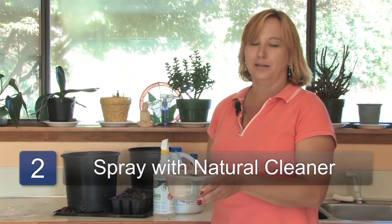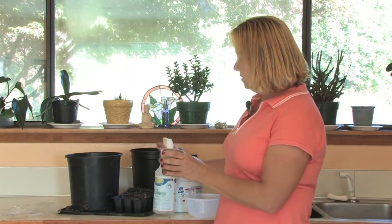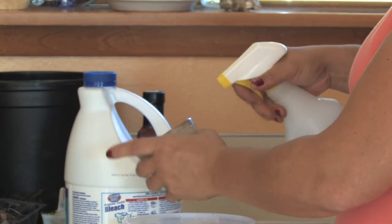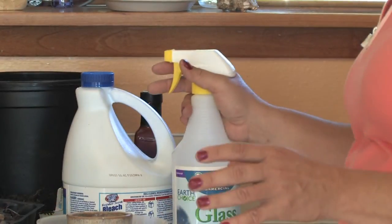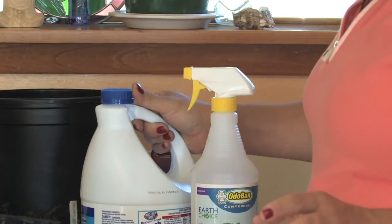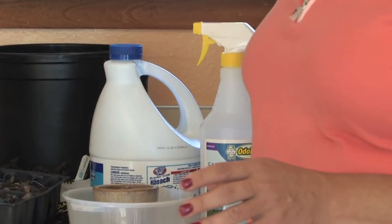Step two: once you've soaked them and there's still anything remaining, this is just an ethyl alcohol spray and I'm going to spray it down and just let it soak for a couple hours. You can also mix half bleach, half water or half vinegar and half water — either one works really well.